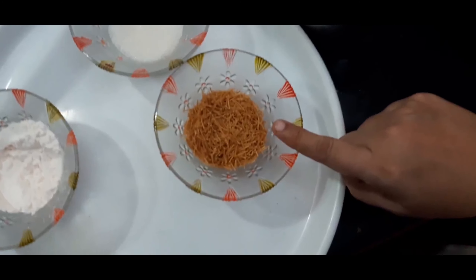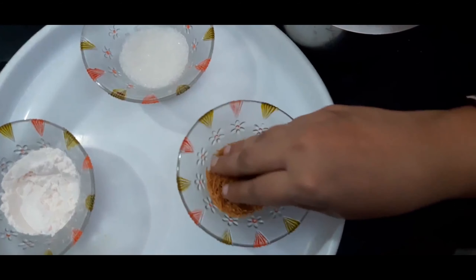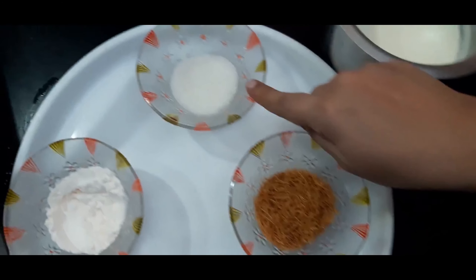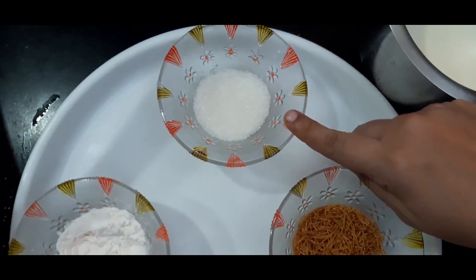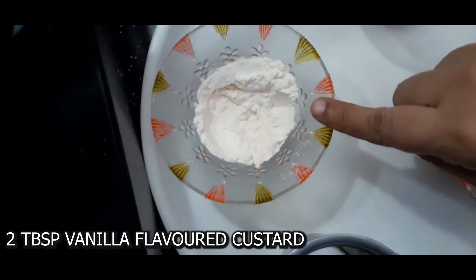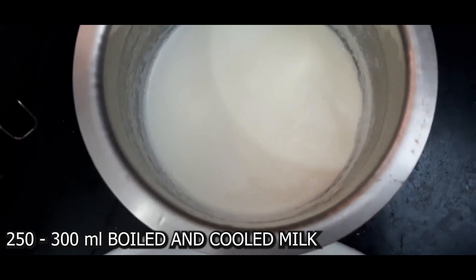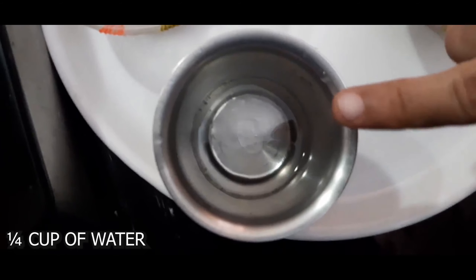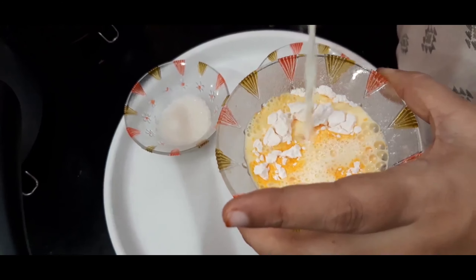For the custard I have taken two tablespoons of semia or vermicelli — this is roasted semia but I will be roasting it in one teaspoon of ghee for added flavor. Four tablespoons of sugar, made mildly sweet. Two tablespoons of vanilla flavored custard powder, 250 to 300 ml of boiled and cooled milk, and quarter cup of water to dissolve the custard so there are no lumps while cooking.